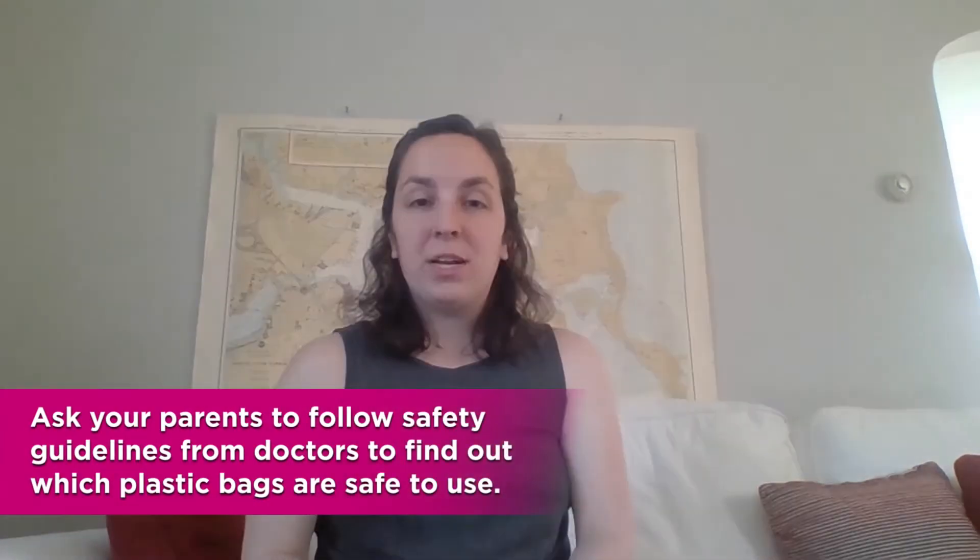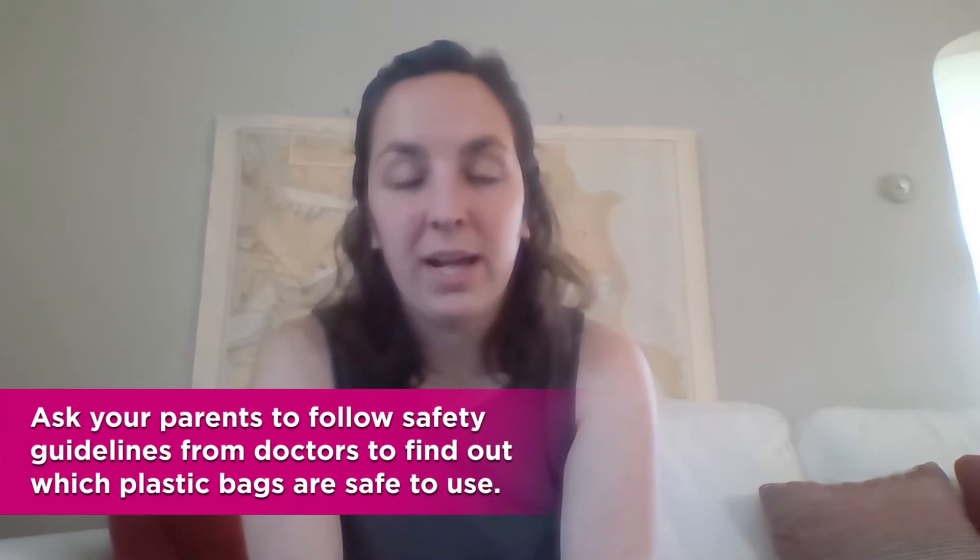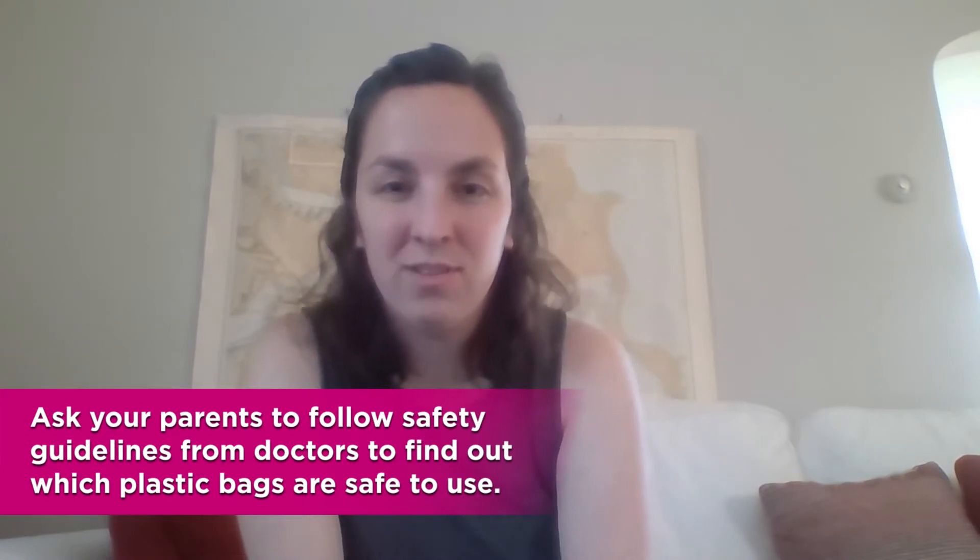Hi. Before you do the activity today, I just wanted to make sure you know to check with your parents about which plastic bags are okay to use in your house.